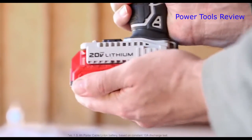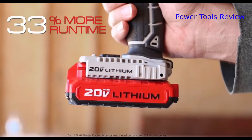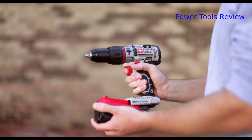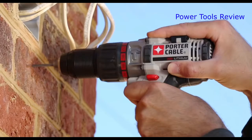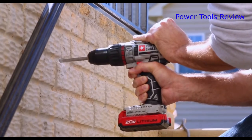The new 20 Volt Max 2.0 amp hour batteries deliver up to 33% more run time. The 20 Volt Max system also offers a 4.0 amp hour lithium-ion battery, delivering the power and run time needed for the job. The 20 Volt Max hammer drill provides the power and durability needed on the job site.